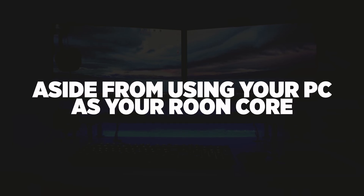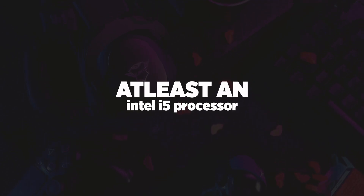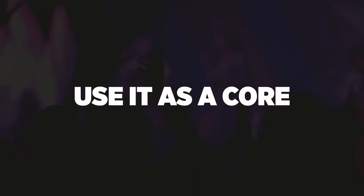There are a few options aside from using your home PC as your Roon core. You could use the Roon Nucleus, or you could have a separate PC like a NUC or something inexpensive like that — I would recommend at least an i5 processor to run the Roon software and use it as a core. However, I'm just using my home PC because it's more than capable of running Roon just fine.